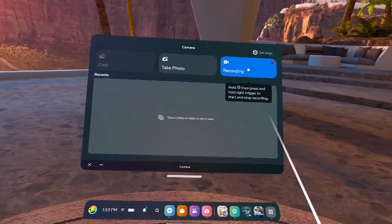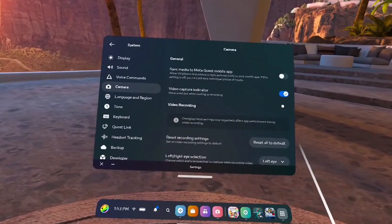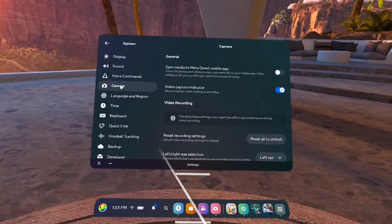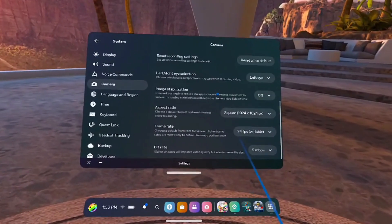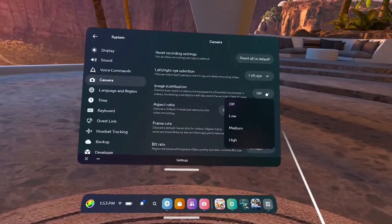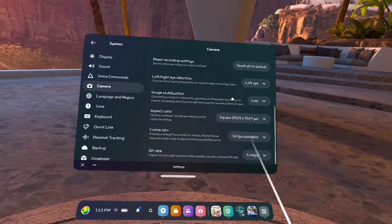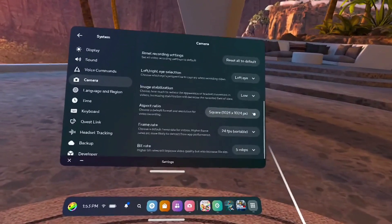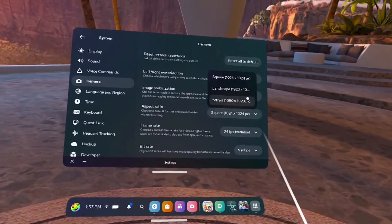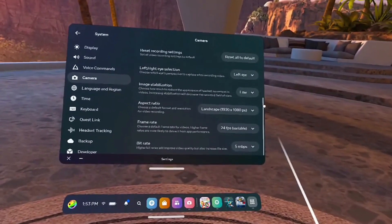It brings you right to Camera under System, and the settings are right there. You definitely want to turn image stabilization on — I normally just leave it to low, but if you move around a lot it could be helpful. I like to use either portrait or landscape; in this case I'm going with the widescreen option.